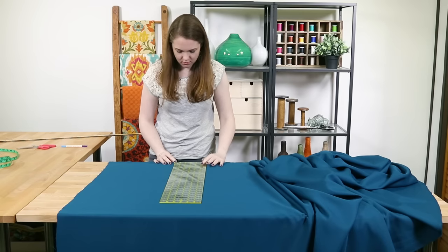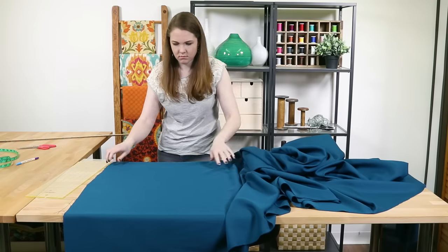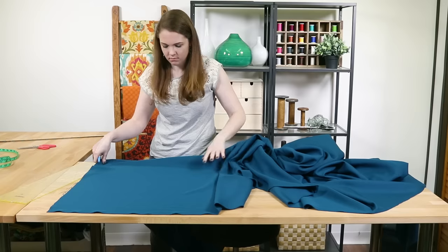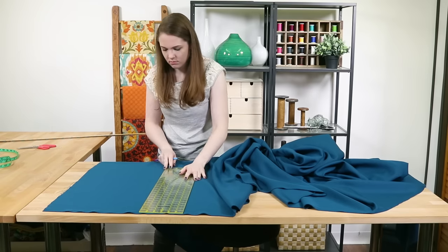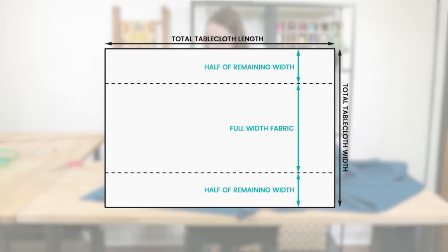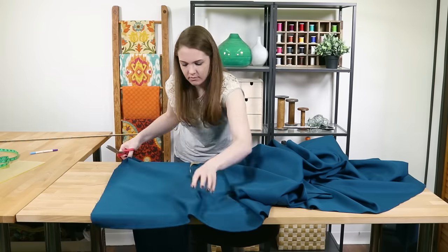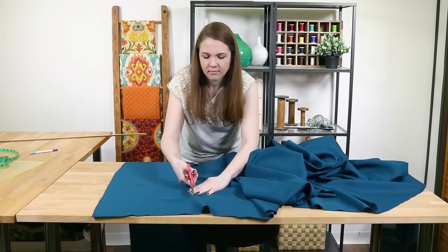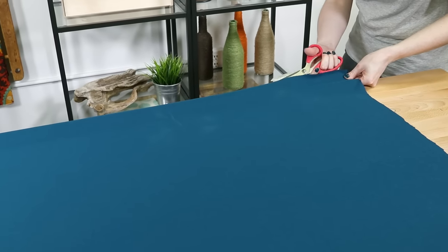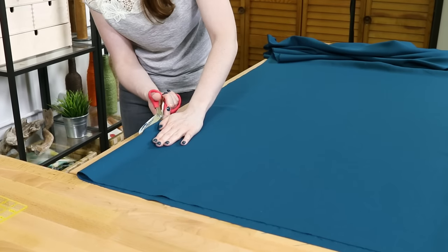If your fabric is wide enough for the tablecloth, simply cut one piece to the total length and width and move on to the hemming. If your tablecloth is wider than the width of your fabric, you'll need to cut more than one piece and sew them together. This fabric is 60 inches wide and the total width is 104, so I need to use two widths of fabric. Instead of having a seam down the middle, it looks better to have a full width panel in the center with two narrower pieces on the sides. I'm cutting two pieces of the fabric to 135 inches in length. For more information on figuring out how many yards to get, see our article titled Measuring Yardage for a Tablecloth.